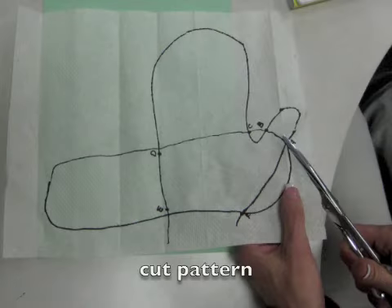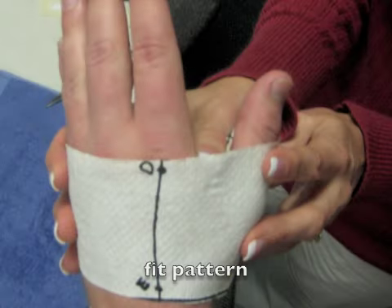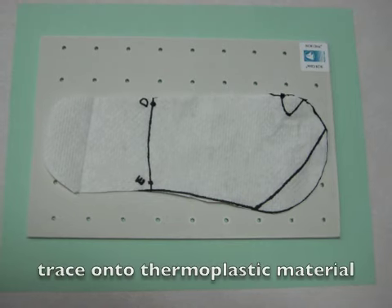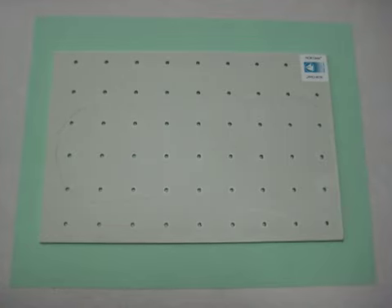Cut out the pattern along the line that you have just drawn. Fit the pattern on the person's hand and make sure that the pattern can join in the web space between the thumb and the first digit. Trace the pattern onto the thermoplastic material. Remember that it is better to have too much material and have to trim away than to have too little.